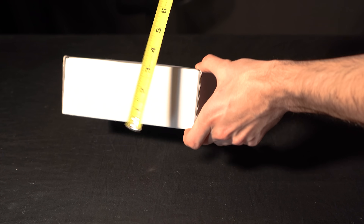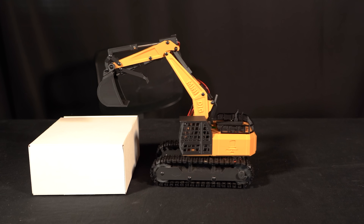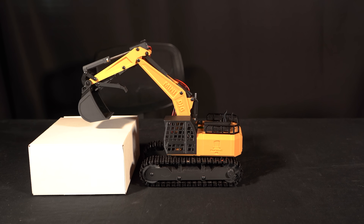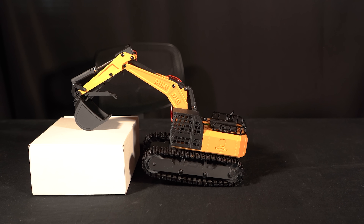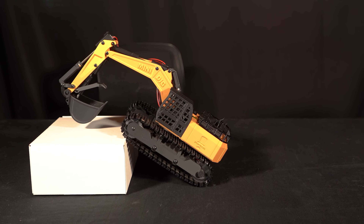Level two is this white box measuring in at three inches, and this is about where technique starts to matter — you don't want to lift your tracks too high up onto the box initially, as that could result in a high center of gravity, aka tipping over. But the excavator moved right up onto it with ease.